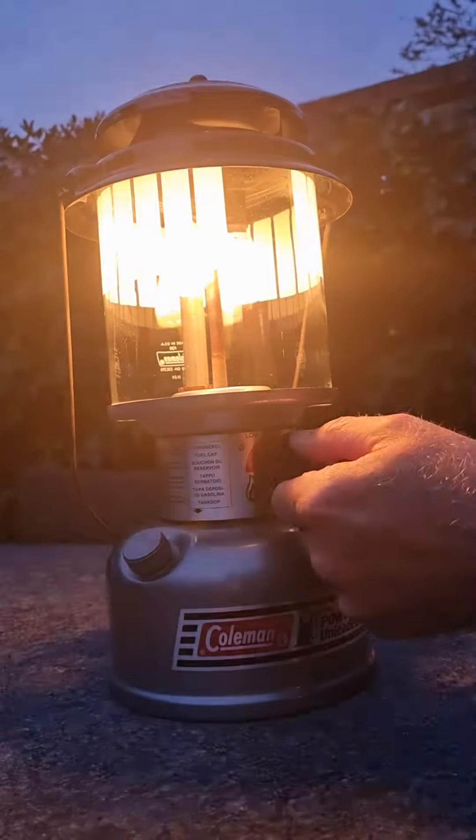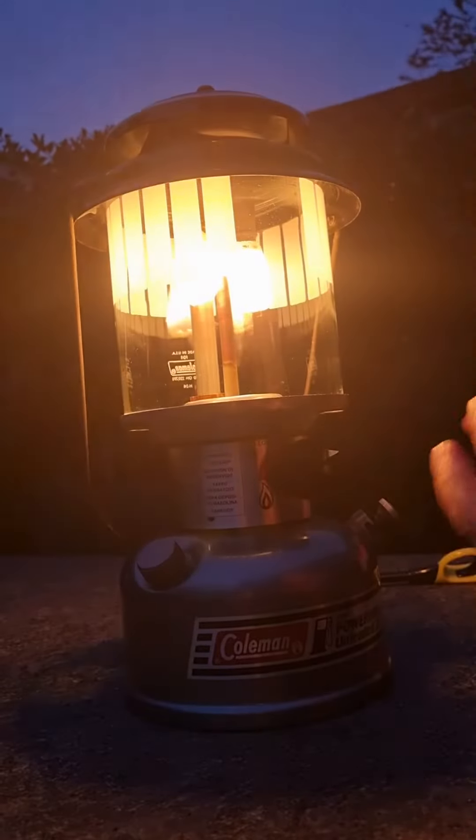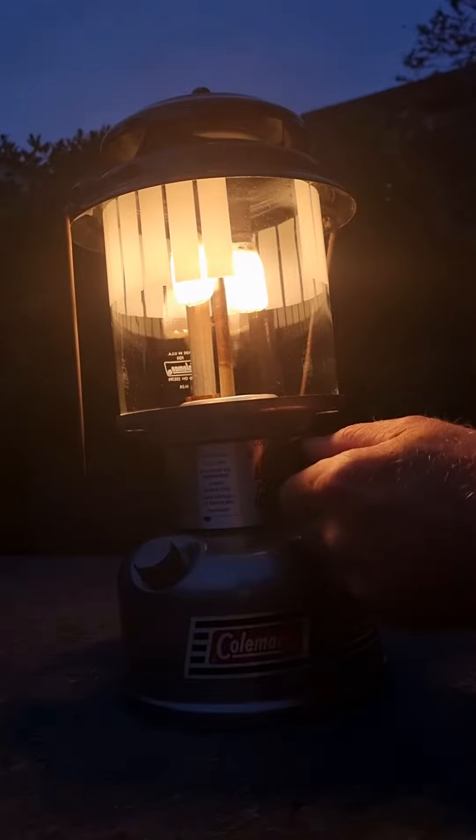Beautiful. And you have to give it some time. And now I can... When it's good and heated, I can lower it. Oh, lower it.